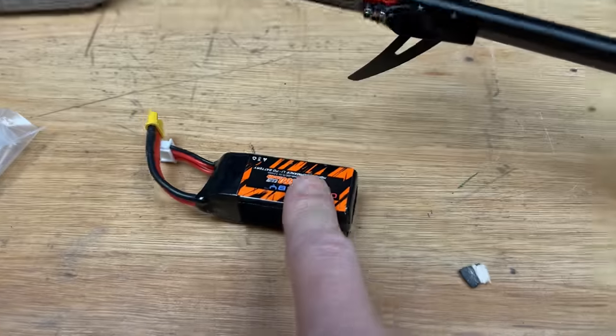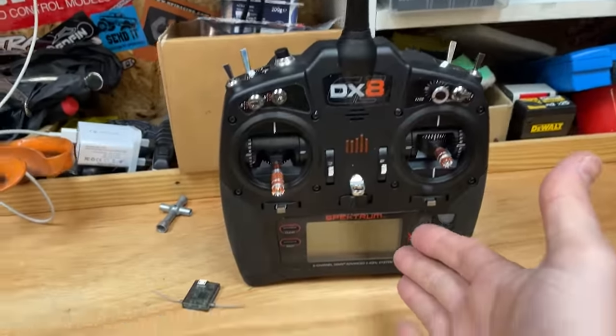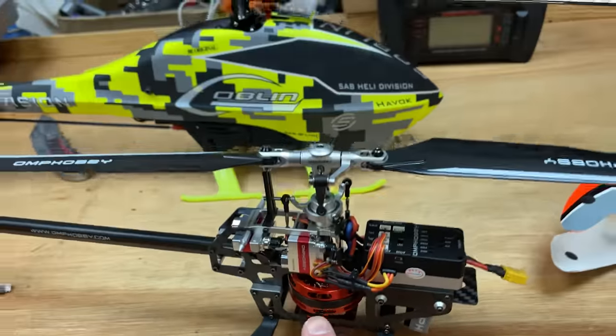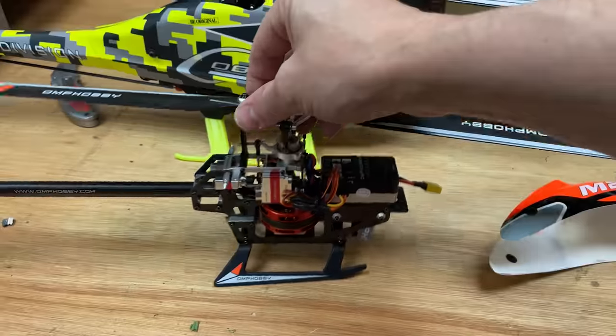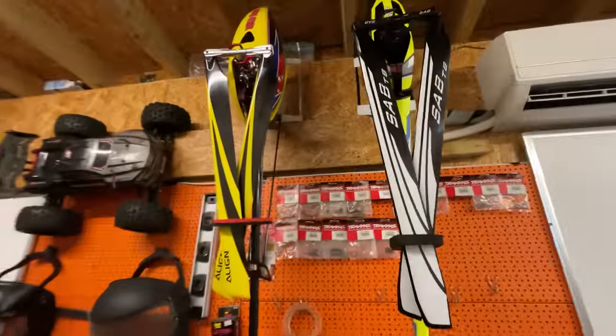In the box you get the heli, a lipo, a spare shaft, and instructions, but you do need to supply your own radio gear. I'm going to use this Spektrum DX8 with a satellite receiver. The direct drive is a similar idea to what's used on this goblin here, but check this out — the OMP is even smaller.